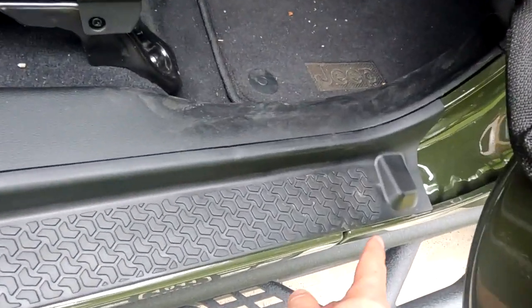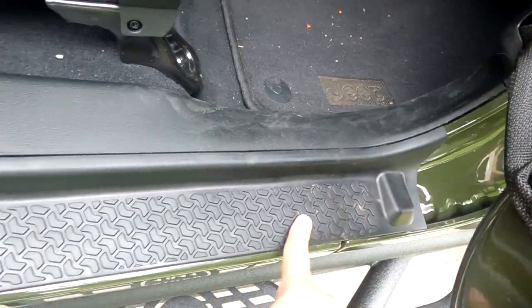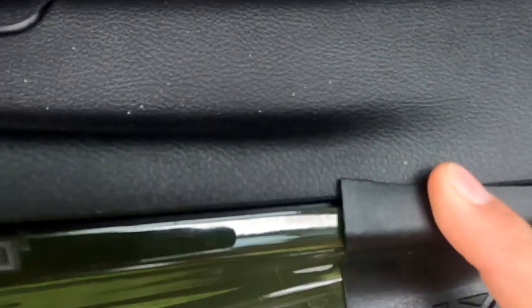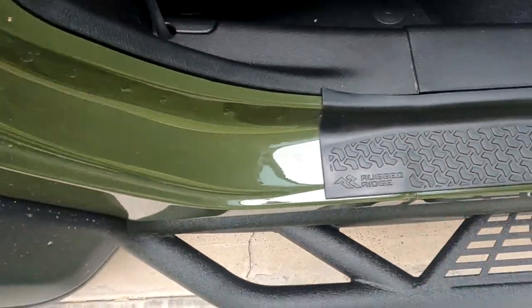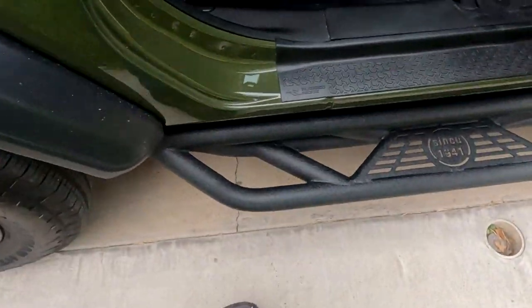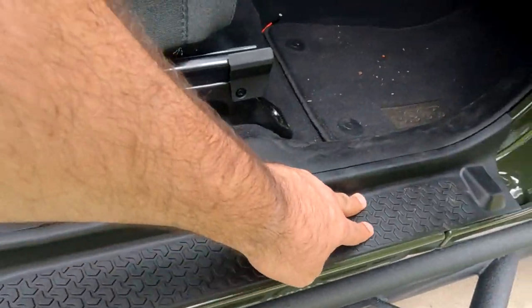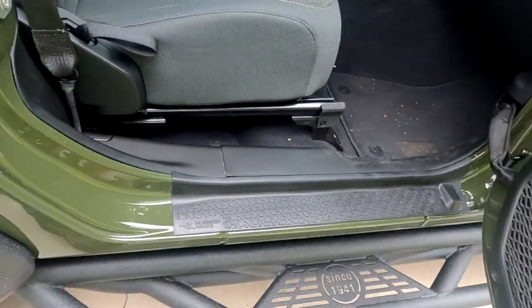It starts from this end — you have a bolt right there — all the way here. Maybe this little part is why it says it doesn't fit, but it does fit. Very easy to install: it has two-sided tape along these two sides. All you do is peel them and press down and you're done.